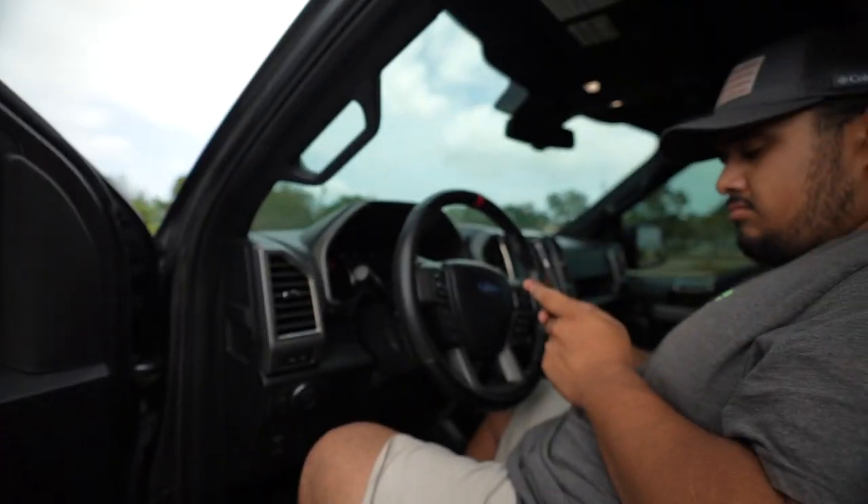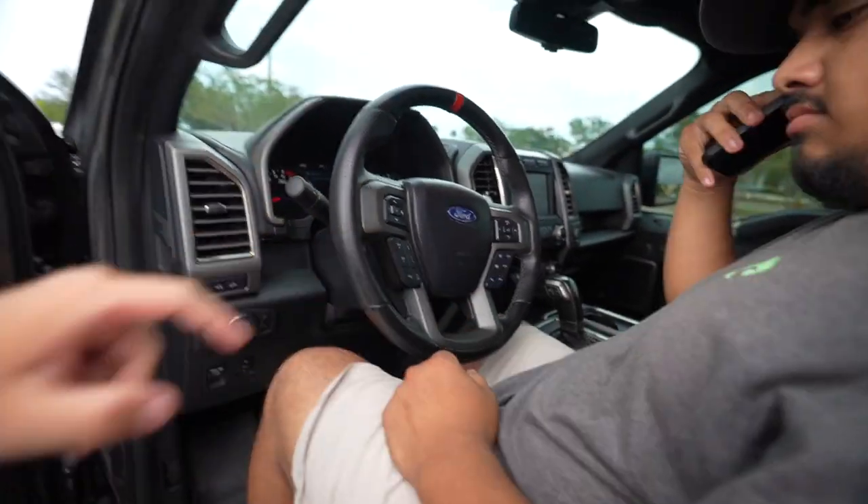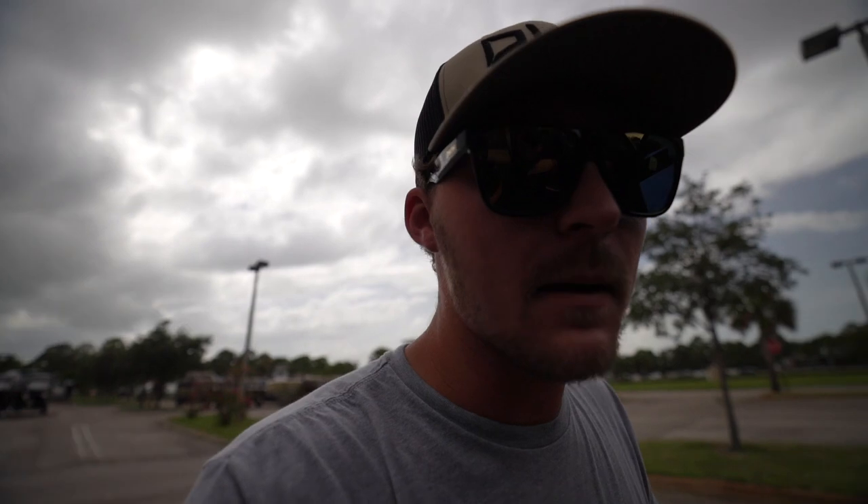I may take this truck out on trails one day and actually use it for what it's worth, but for now I'm cautious about breaking something expensive. If you guys have ideas for customization, leave them in the comments. Also, the steering wheel is going to get reupholstered — a local guy can do it — and all the silver interior trim can be done in carbon fiber to match the carbon fiber accents on the shifter and doors.